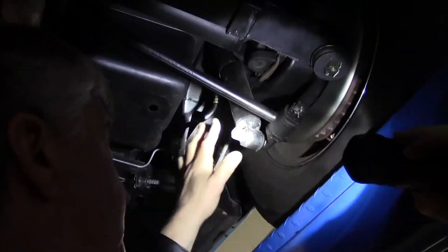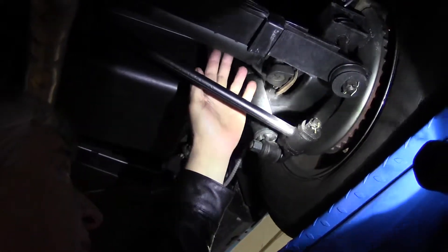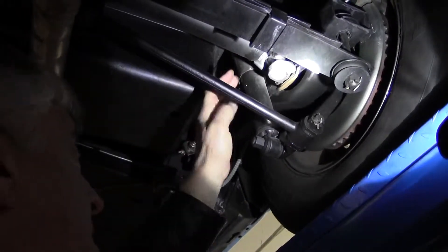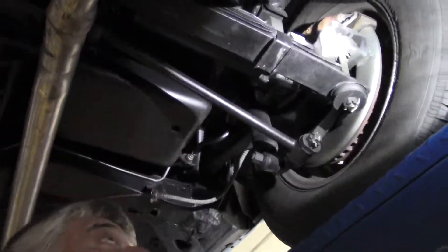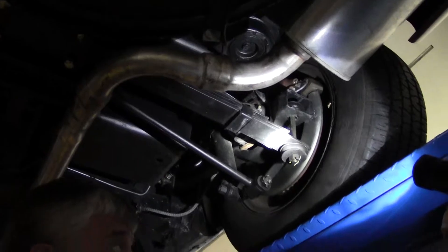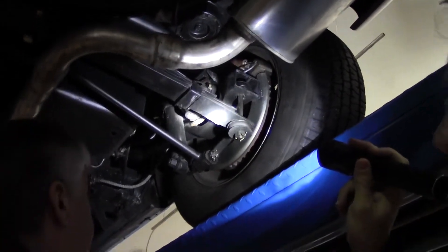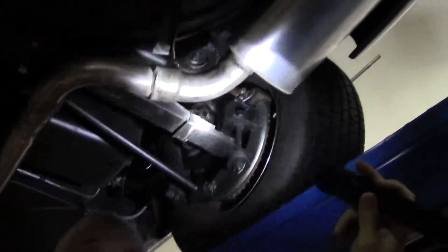These trailing arms handle all the torque that's coming from the half shafts and drive shafts, and if those are not in excellent condition, when you give it gas the car will pull to the right, and when you let off it goes back to the left. So that's very important to have these control arms in excellent condition.